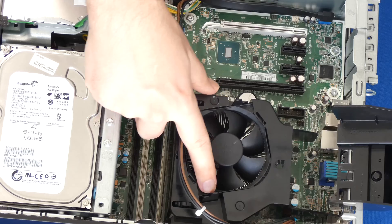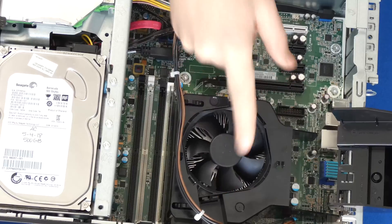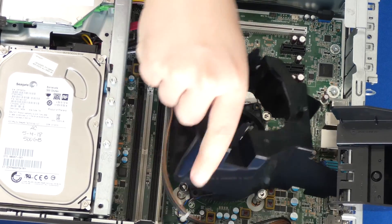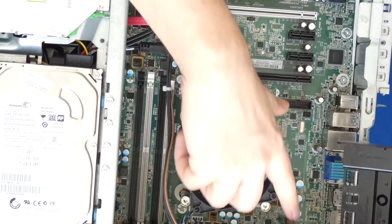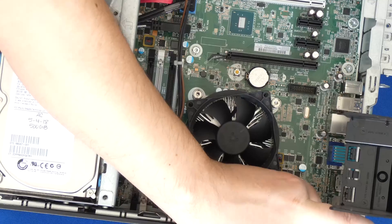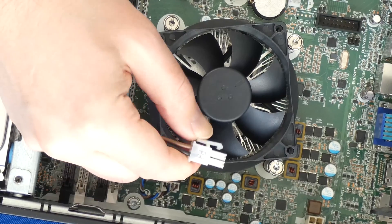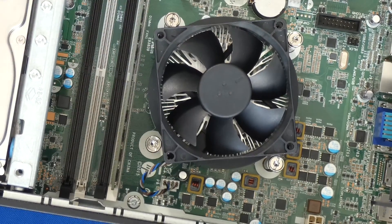Now we're going to remove the fan cover — these clips you just push down and that's when it unlocks. Then we're going to remove the heat sink cover and put that aside. Now we're going to remove the P3 power cable that is attached there. It's a simple clip — you just squeeze it like so and it's disconnected.